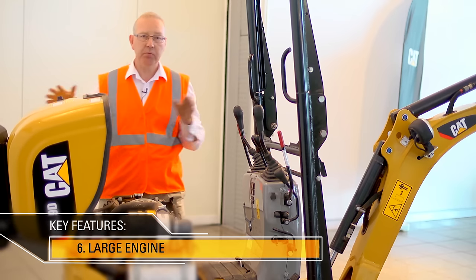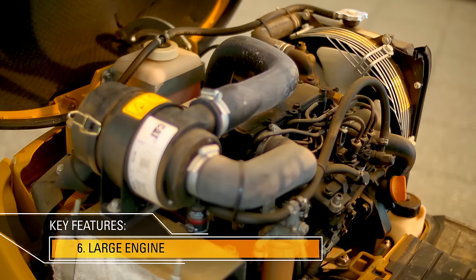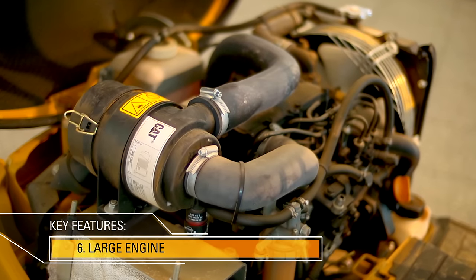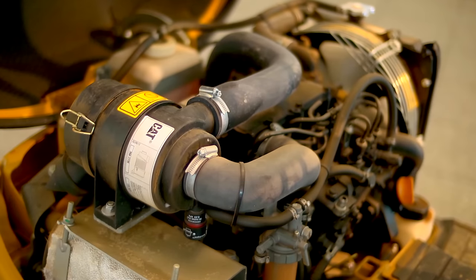Here, in this machine, we have the largest engine in its size class at 24 gross horsepower. The hydraulic tank is steel and fitted at the back of the machine to allow for good dissipation of heat.